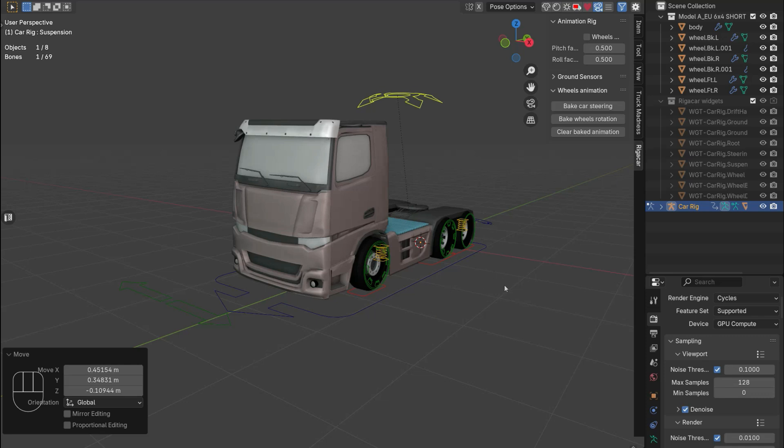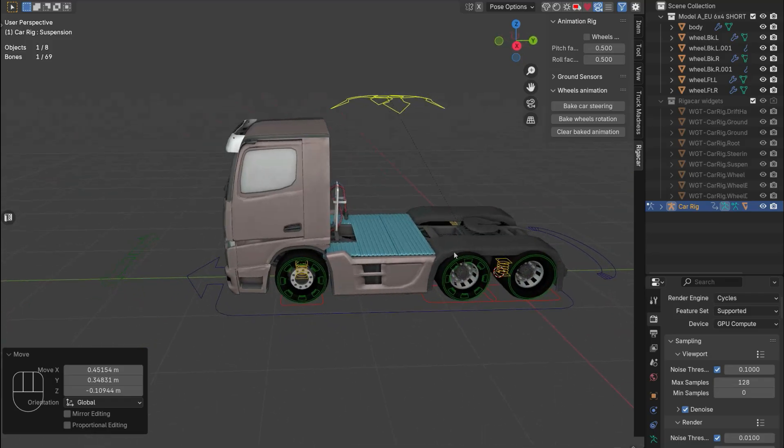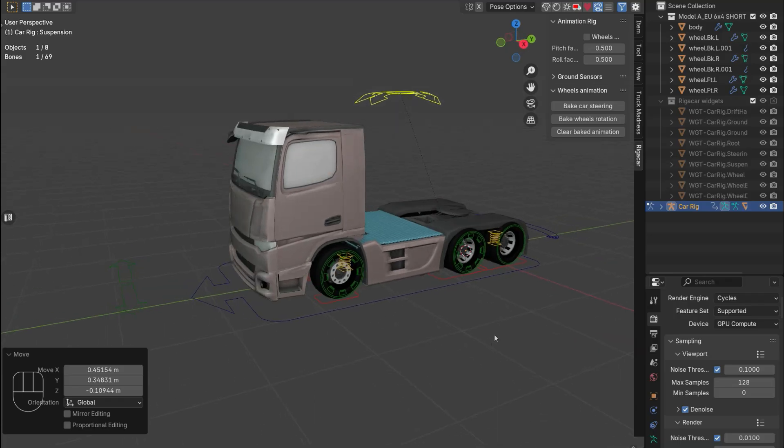That is how easy it is to rig one of the trucks from Truck Madness. If you have a four-wheeler, just disregard those extra wheel names as mentioned. There's also a way to rig the trailers — I will create another video on that because there are a few more steps involved. Have fun with it!